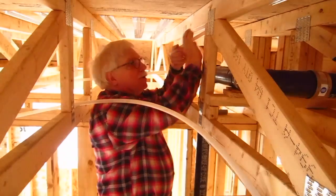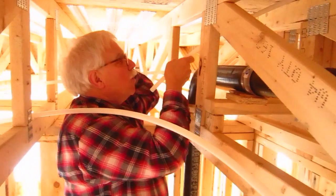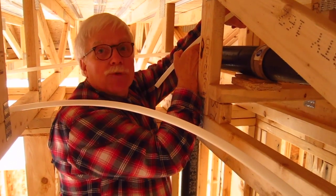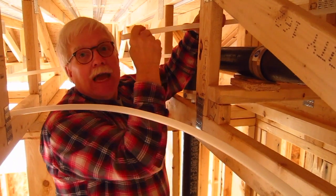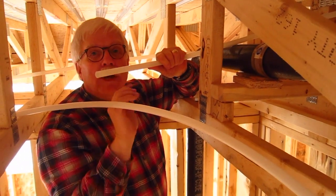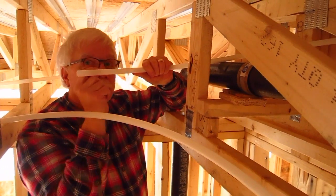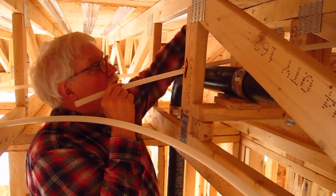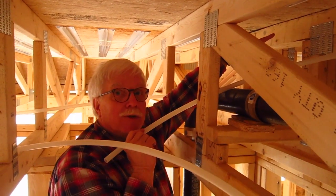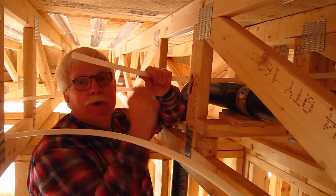Here's the original end of the tubing. It's got to go all the way back down through this chase to get to where the reel is. And this actually is the supply line, as crazy as it sounds. When the hot water starts to flow through the pipe, it will be coming into the pipe here and starting its journey down through the trusses, this bay that's closest to the reel. It's really pretty cool. So now I just have to get this back to where the reel is.